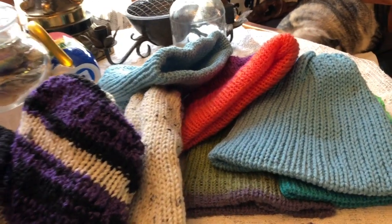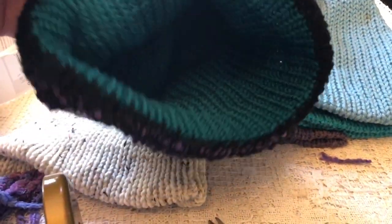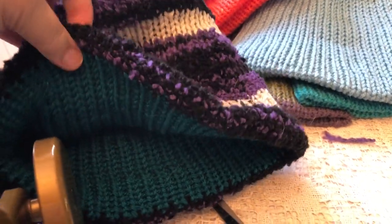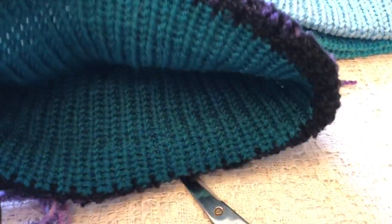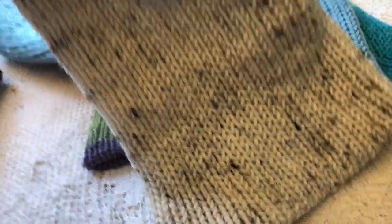Needless to say, I'm hooked — ha, get it? Hooked? Knitting? I love this one because it's like inside-out contrast. I've just been making these hats like crazy.